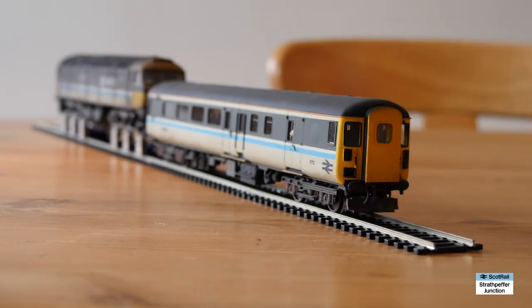So to start off with, I'm just going to do the directional lighting. Here we are — we have the lights on. This is in the push-pull mode with the DBSO driving, so we can see there we've got the running lights and the headlight. If we then go in the other direction, we get the reverse lights with the Class 47 pulling and the DBSO being pulled along.